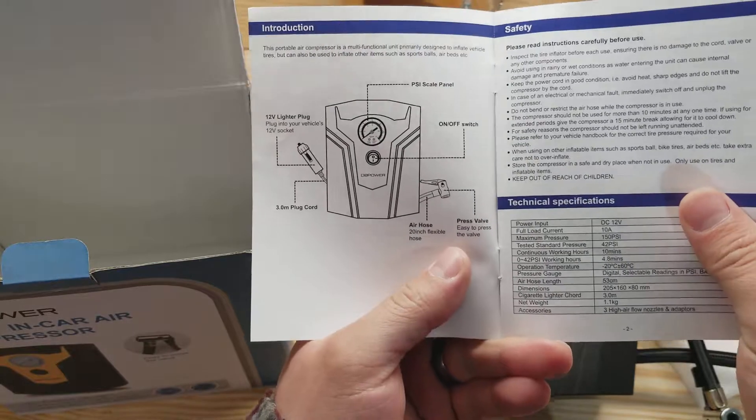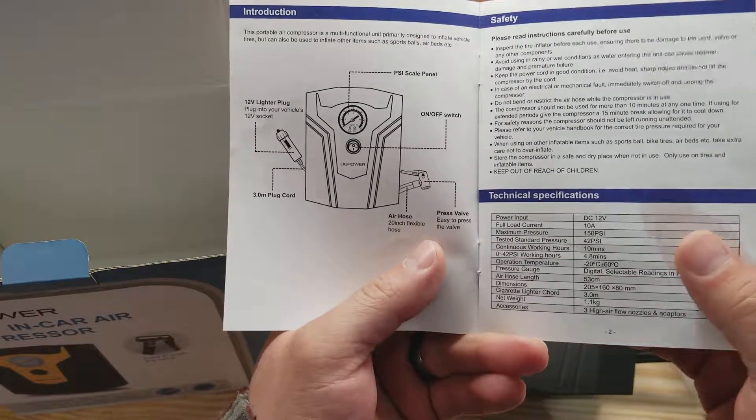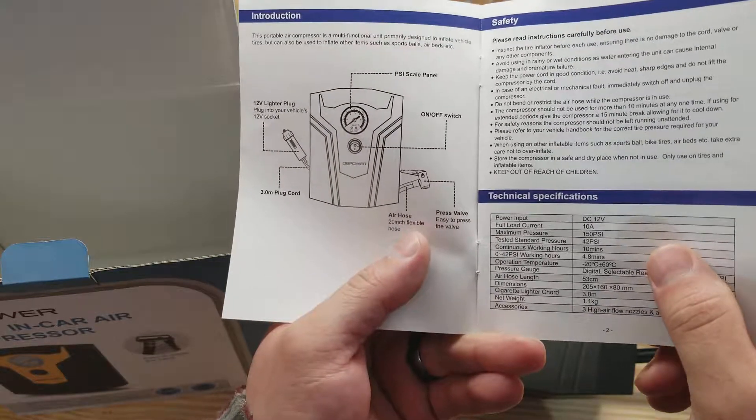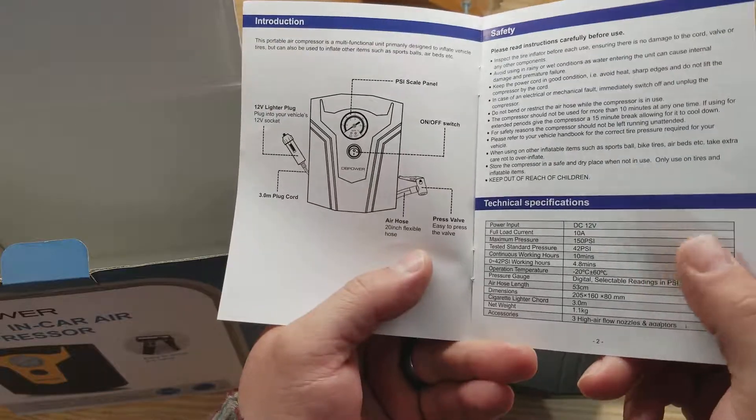So very basic — got some instructions in here. It's rated at 150 PSI, yet to be determined. Sometimes these don't get up to the PSI they advertise, but I'll let you guys know later if it does. Basic switch, a scale, and a hose.